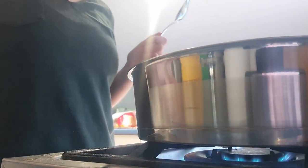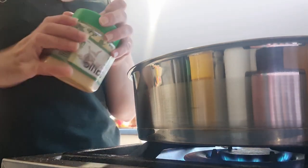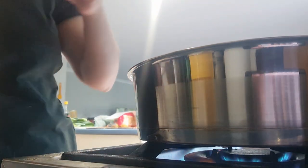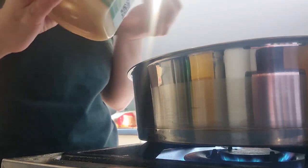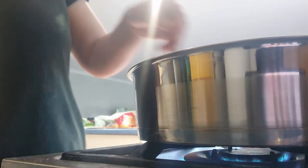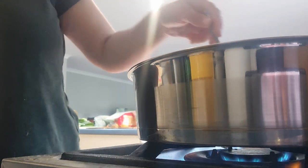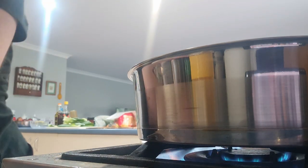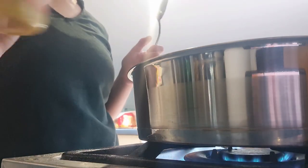We're just gonna use crush garlic and crush ginger.